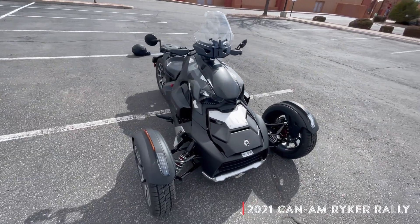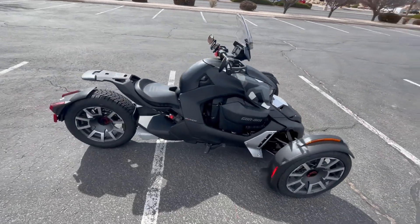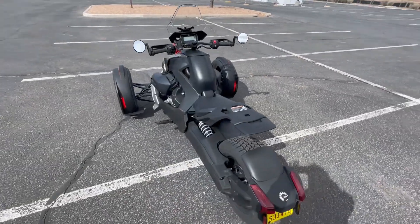Welcome, Riders! You are looking at the 2021 Can-Am Riker Rally Edition. This is the top-of-the-line Riker, featuring the urban camo-colored panels.